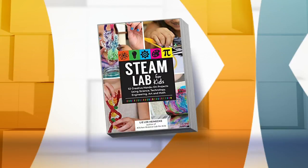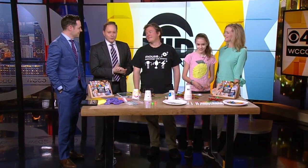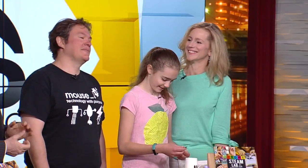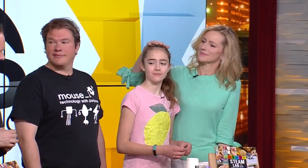Today we are taking on a special project from the Kitchen Pantry Scientist book, STEAM Lab for Kids. Liz Heinekey is here this morning, and she brought a whole gang with her. We've got Dr. Jonathan Clemens from MOUSE.org and Dr. Sarah Heinekey.